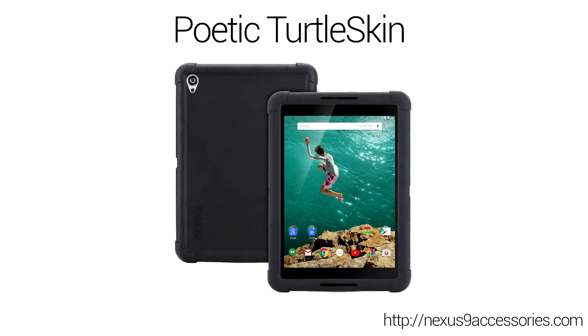Next up we have some rugged cases from Poetic. They've introduced two for the Nexus 9 that are a little bulky but definitely serve their purpose, especially if you want to protect your Nexus from drops and minor liquid splashes. The first is called the Turtle Skin — a thick mold of silicone that fits snugly around your Nexus 9 and does a great job absorbing impact from drops and minor falls. The case is fairly light for its size but does add considerable thickness, so keep that in mind.